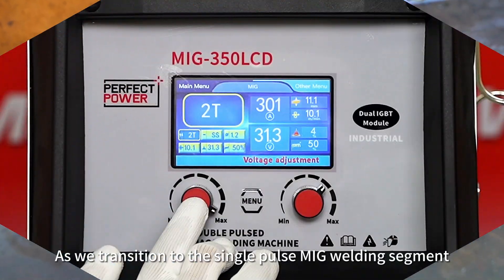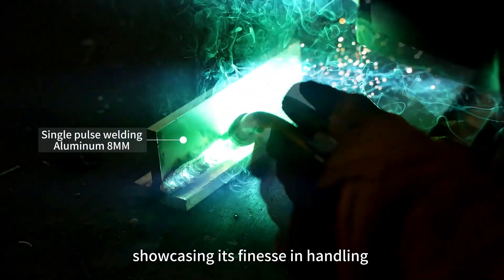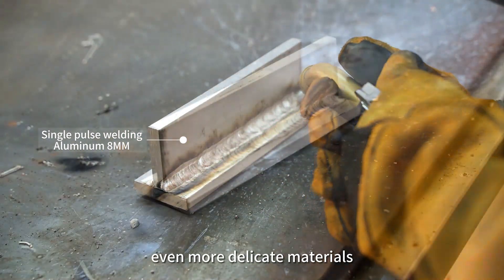As we transition to the single-pulse MIG welding segment, witness the MIG-350 LCD effortlessly mastering aluminum welding, showcasing its finesse and handling of even more delicate materials.